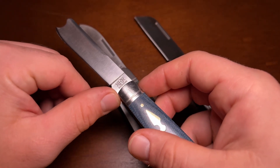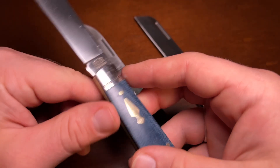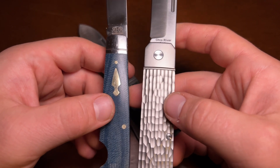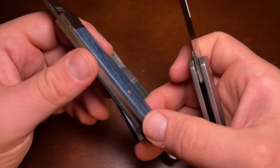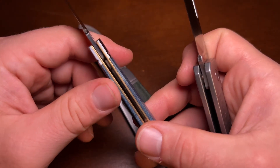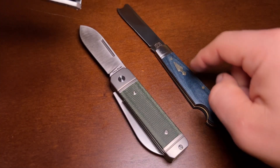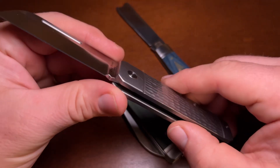You have a Rough Rider Reserve — those are higher-end knives made by Rough Rider, in the $40 to $80 range. I would say the Ohio River Jack is a good bit nicer in construction, but also a little bit less traditional. The Rough Rider Reserves are typically pin construction with normal brass liners. This first version of the Rough Rider Reserve didn't have a stop pin, whereas the Ohio River Jack does. They did add stop pins to subsequent runs.